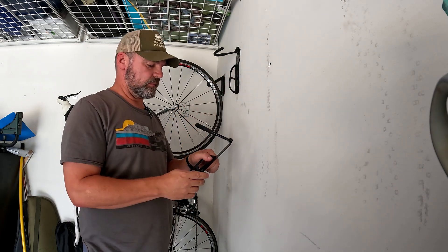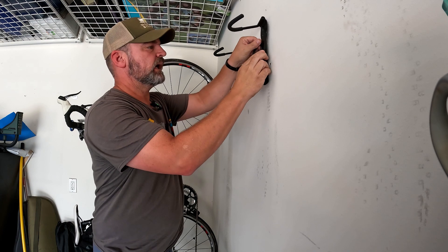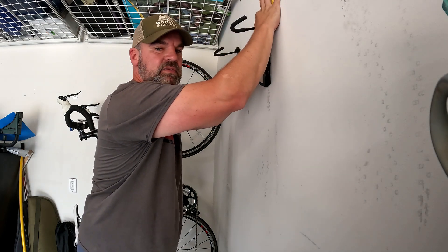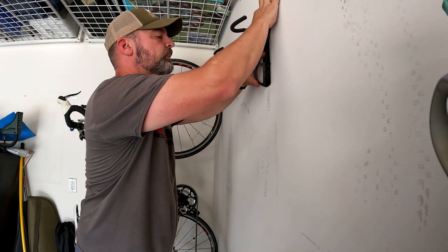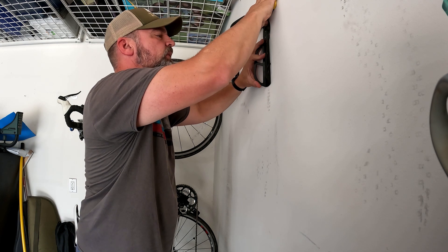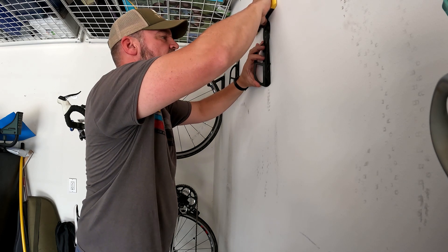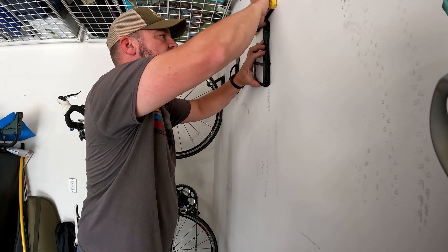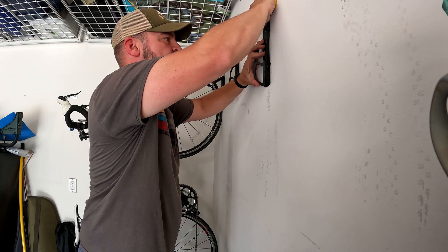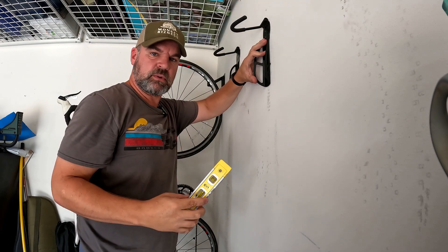For our next one, like I was talking about, you might want to stagger them just so the handlebars aren't at the same spot. So I did drop this one down a little bit to give us some extra room. One way to make sure these are level: put the bike mount up on the wall and that top piece will give you a little bit of a shelf to put a level on, just to be sure you got it as level as possible. We'll get this one mounted and show you how it looks.